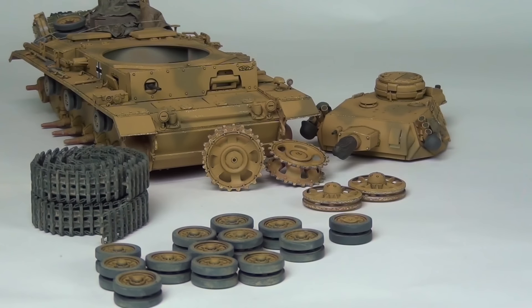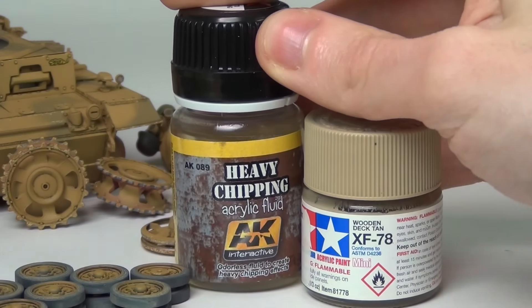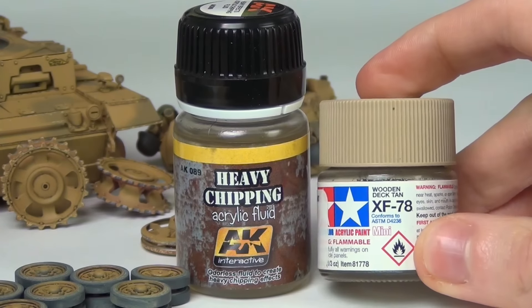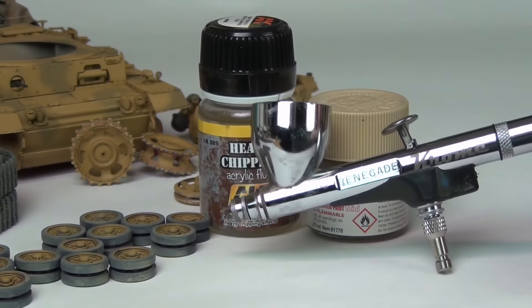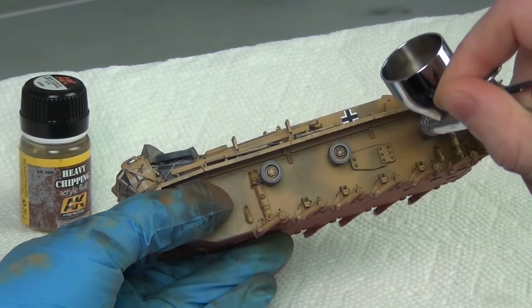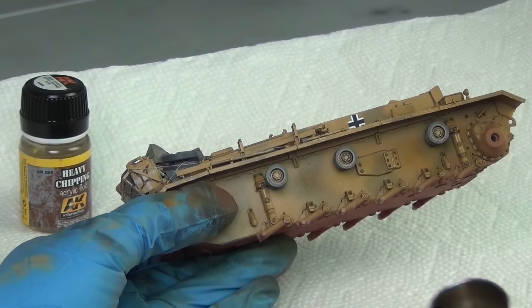To begin, I'm going to use some airbrushed chipping fluid and acrylic paint to build up the majority of the dust effects very quickly. For this technique, I need a chipping fluid — in this case AK heavy chipping fluid — and a dust colored acrylic paint. I'm using Tamiya XF78, and both of these are applied with an airbrush. No thinning required, but you can also use cheap hairspray.